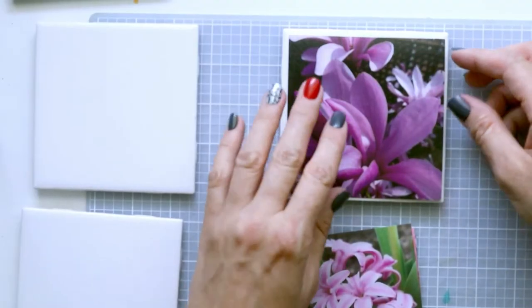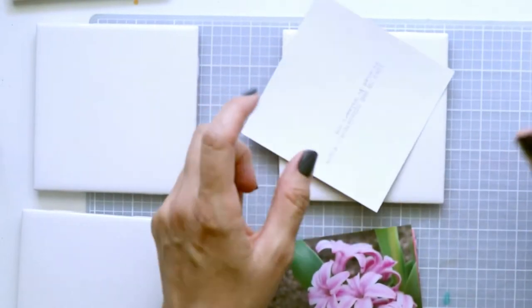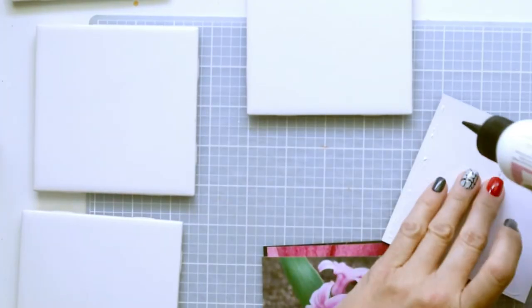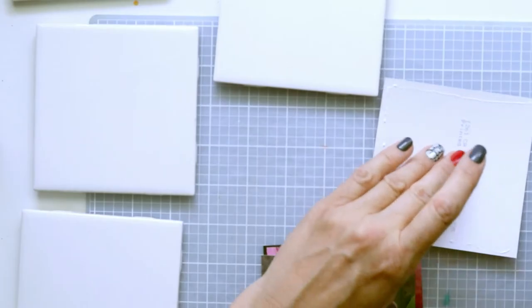I don't want the photo to start curling up, so I'm going to glue it down to the tile. I'm just going to use art glitter glue for this, and I want to make sure that right along the edges especially there is glue on it.